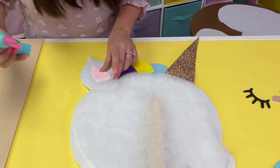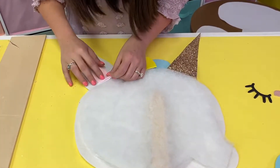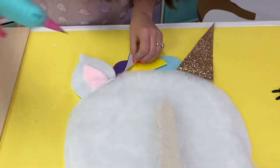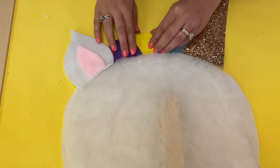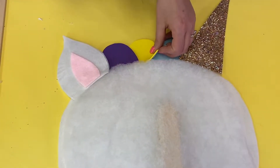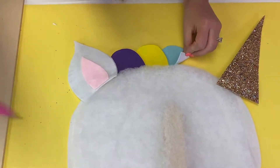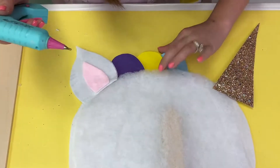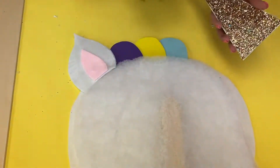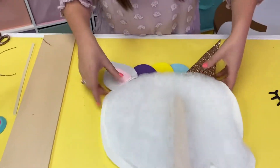Once I kind of have everything where I want it, I'm going to start gluing. I'm going to add some glue to the edge there, and also put some on the back to make sure my ear gets attached. I'm adding my unicorn's rainbow mane — make sure it all overlaps the way I want it. You can customize this project and pick the colors you like. Instead of doing a sparkly horn, you could do a regular gold horn or even a pink horn. Last but not least, I'm going to put my horn in here — squeezing it so it's inside that lip there and making sure everything is glued just right.